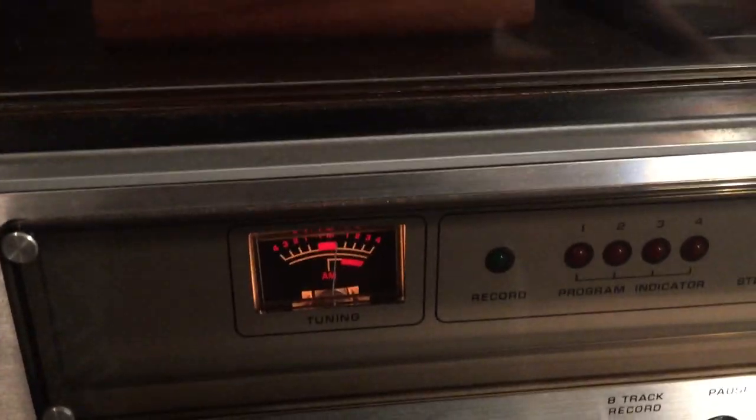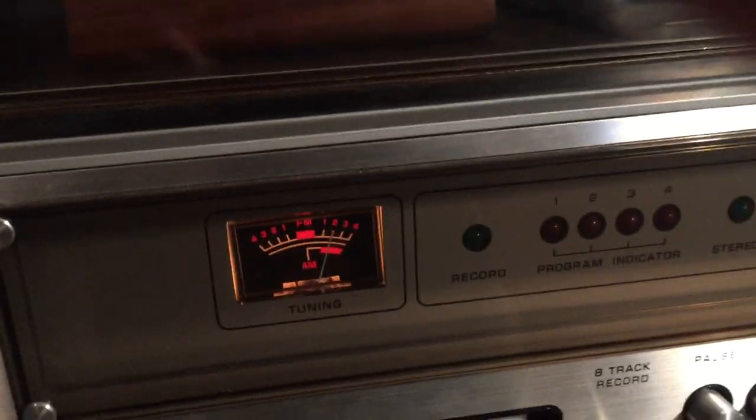It's also got a tuning dial — kind of like, I believe it was a Magic Eye Tube. Similar to that.